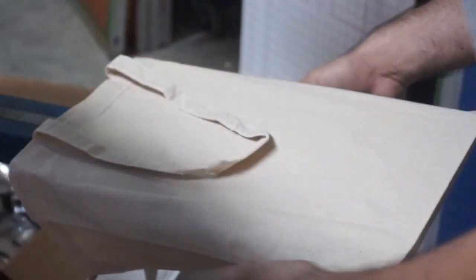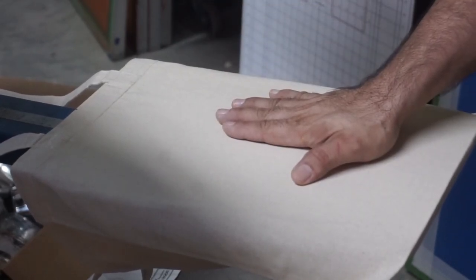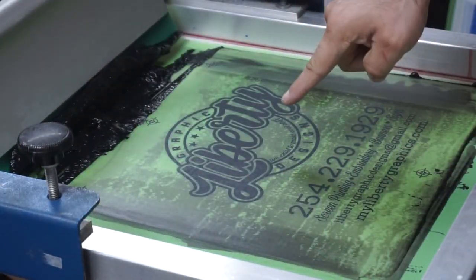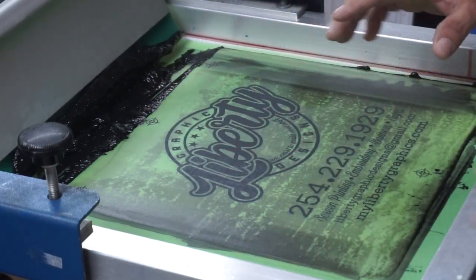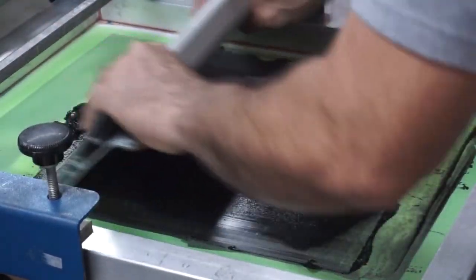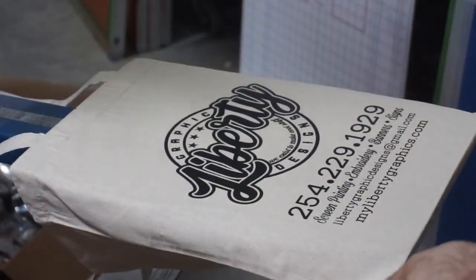Little trick here: on t-shirts, your print is upside down on the pallet. When you're doing bags, since the top of the bag is up, your image is gonna read right on the screen. On my screen I'm actually reading it correctly, because normally the image is upside down — for t-shirts it's 180 degrees. So on bags, you have to make sure your image reads right. I print it right-side up on the bags.